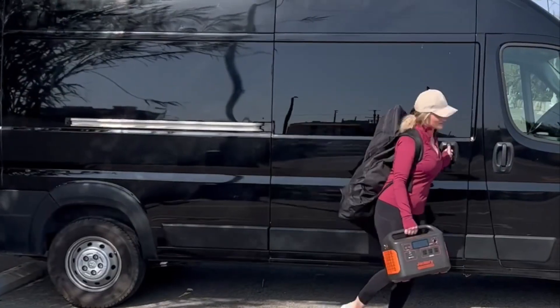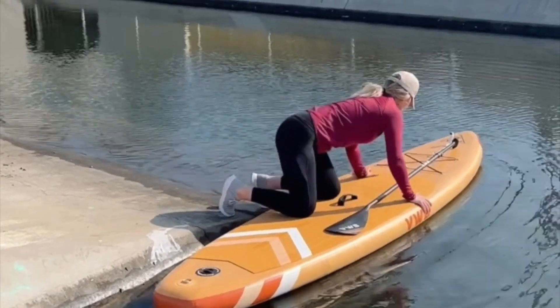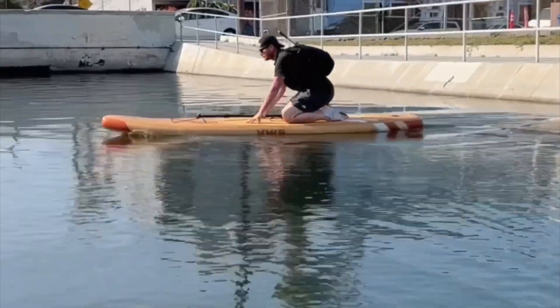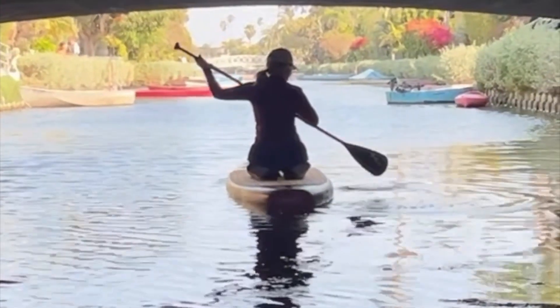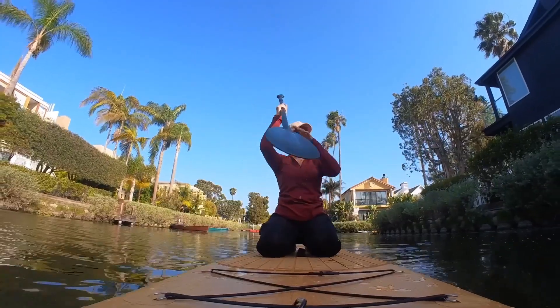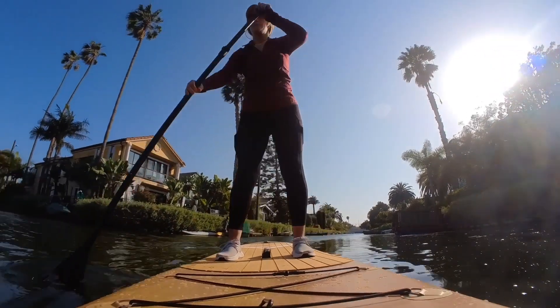We got to the Venice Beach canals to try out our new inflatable paddleboards and we found the boat ramp to get in. Once we went underneath the bridge, it was like floating into a whole other world. The houses are so cute and the paddleboard took a little getting used to, but the water is so calm and easy to float down.